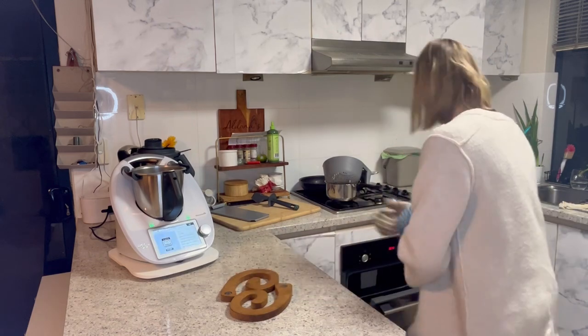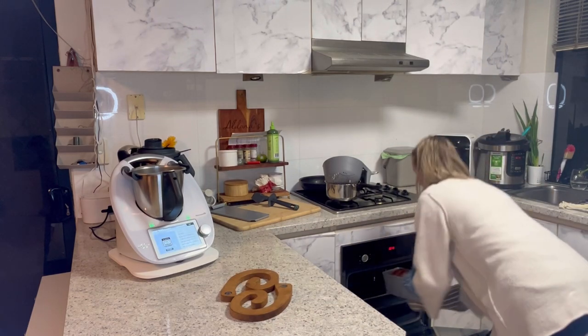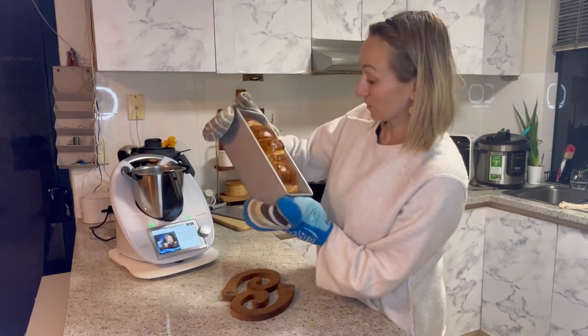The bread is ready — I'm just going to take it out of the oven. Here it is — it looks amazing!